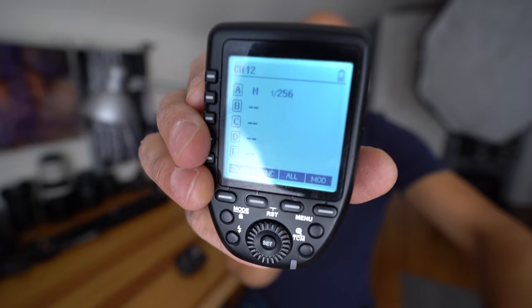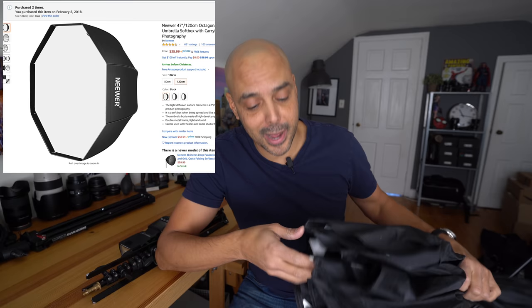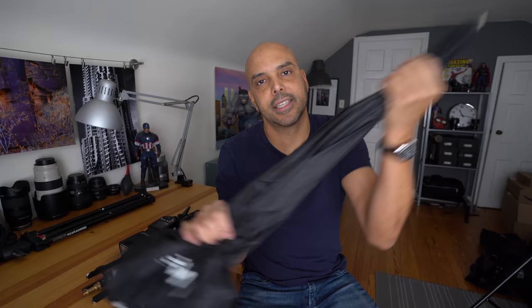Three is a speed light — I happen to be using the Flashpoint Zoom. There's a bunch of different speed lights, but you need a speed light and something to trigger it. The last part of the equation is the most embarrassing: the El Cheapo Neewer 47-inch umbrella softbox, not sponsored. They are kind of flimsy, which is why it's embarrassing — they start to come apart. But they are great because they break down so small and set up really quickly.